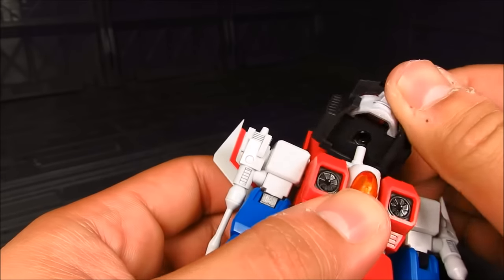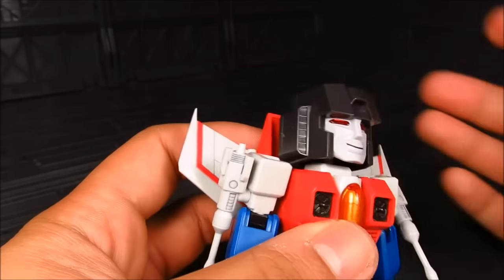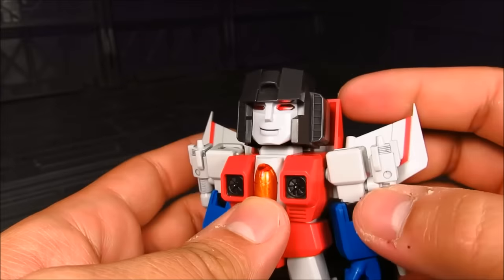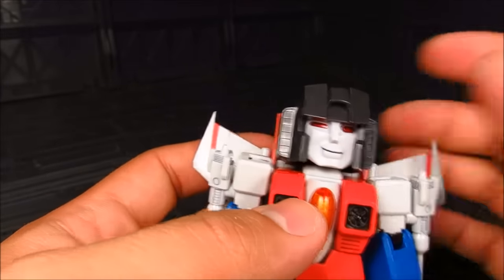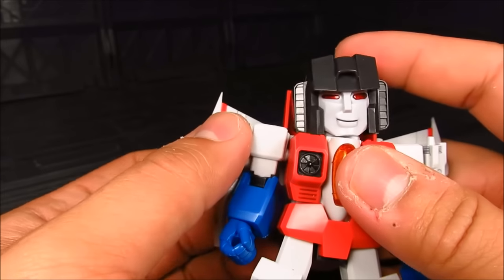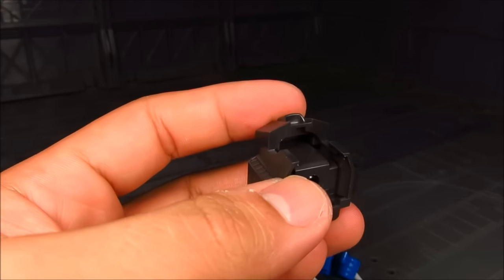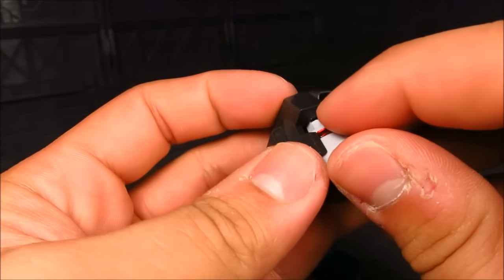Even if you have this tilted up or all the way up, you're not going to get much in terms of looking up because of how that part is hitting the back — which is not too bad. So that's it for the head. Actually, one more I forgot — there's one more face, and this is the screaming one. Starscream!